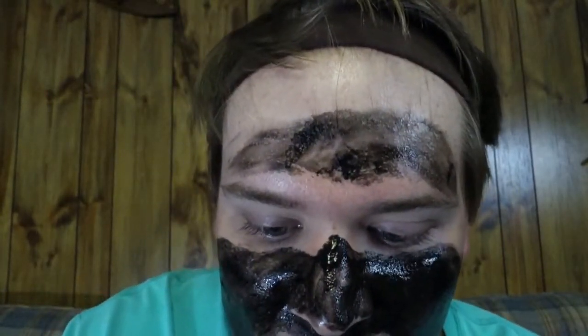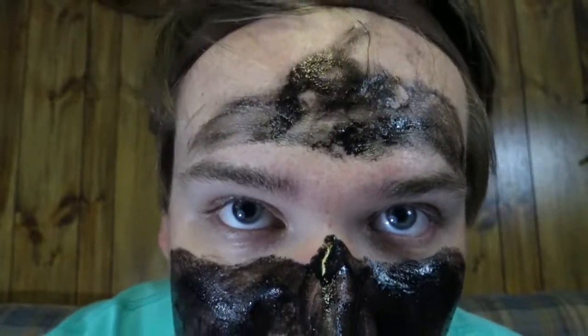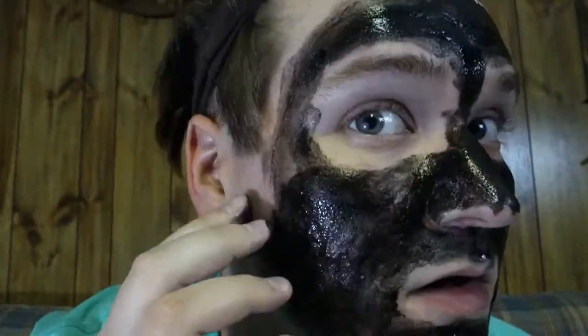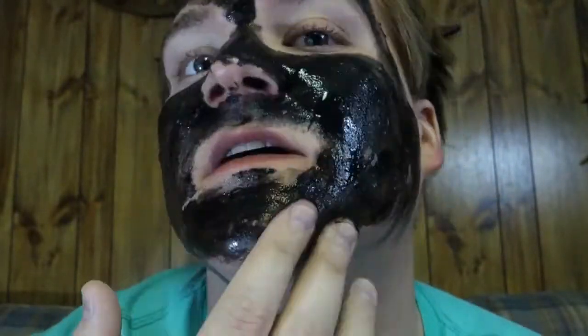Slight problem — my hair is going to get in the black mask, so I'll be right back. Okay, I'm back — I got this headband to keep the hair out of the mask, but it's not doing a great job. By the way, got a new car. Okay, so here's the black mask — we're going to let this dry and then come back and see if we can get it off.